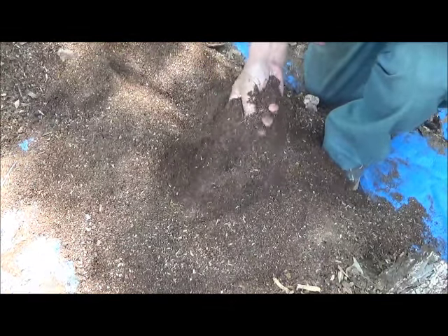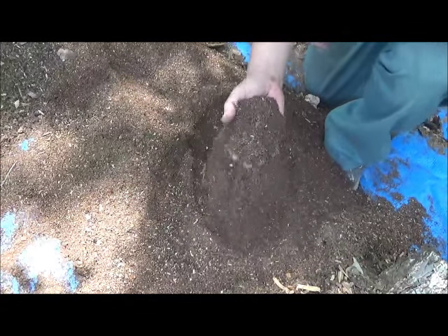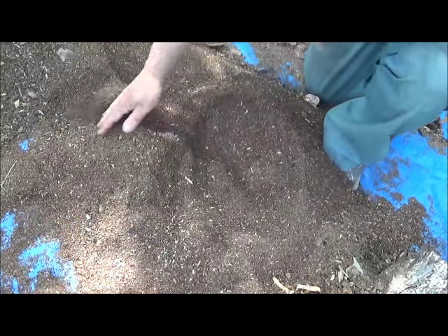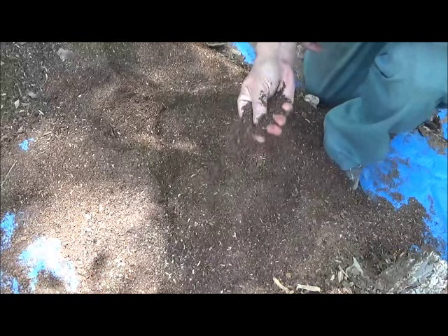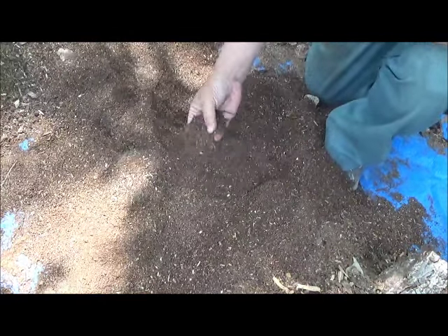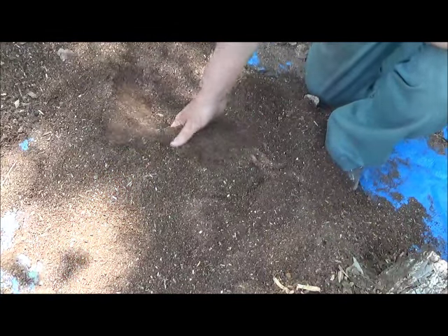I'm going to put about 50% of this in a pot plus 50% of my dead people dirt, and that's what I'm going to grow some tomatoes in. The dead people dirt has about 30% calcium carbonate in it, and this rotted wood material is acidic, so the result will be pretty good.